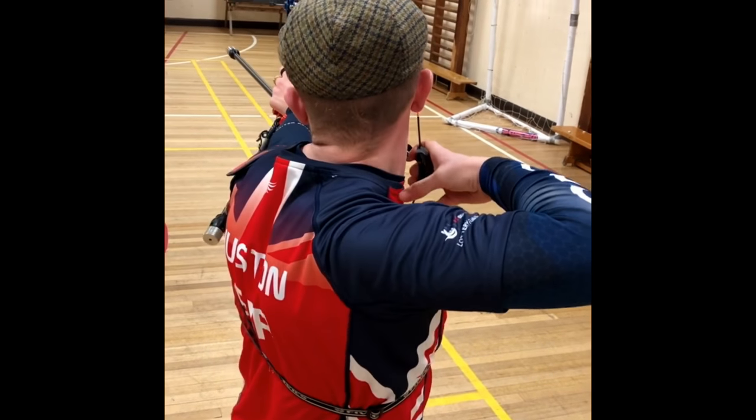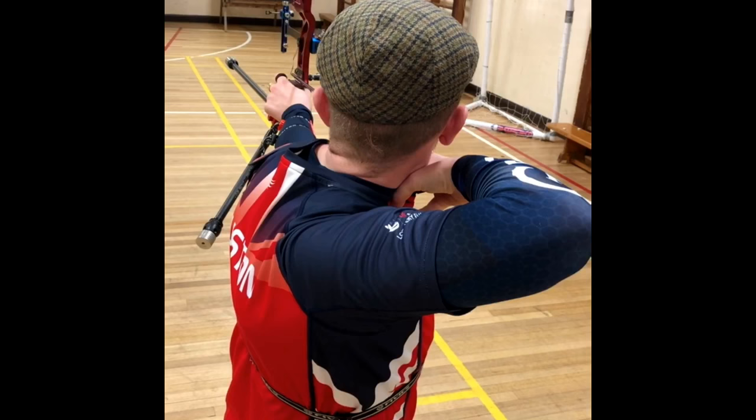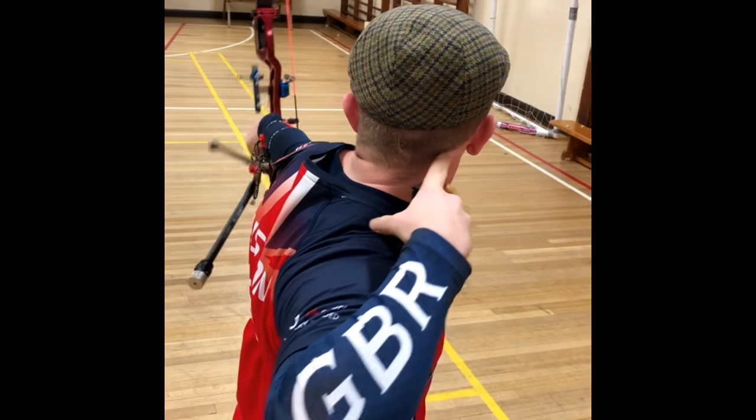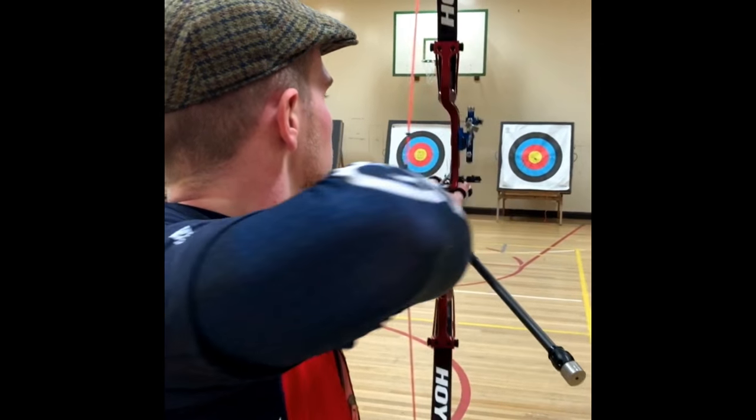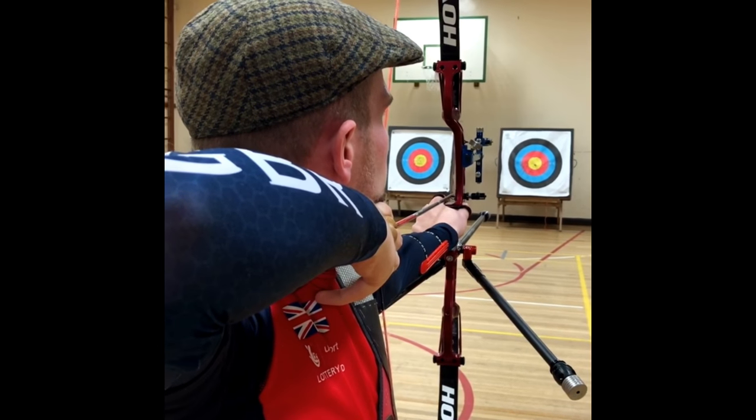Now we have a view into the thumb tendon going on the rear sternocleidomastoid muscle. And another view — you watch the back elbow folding in behind my body.